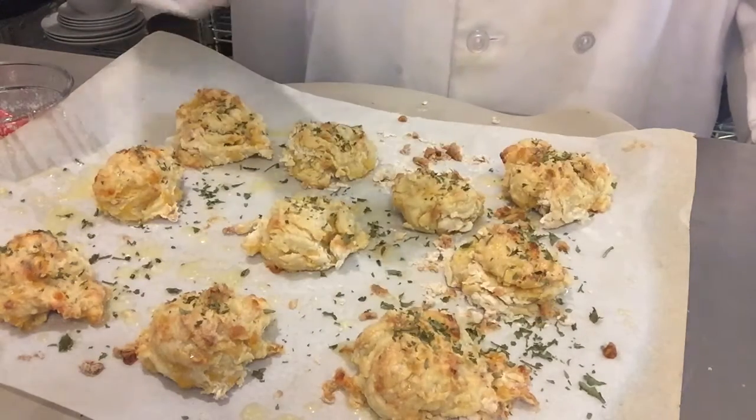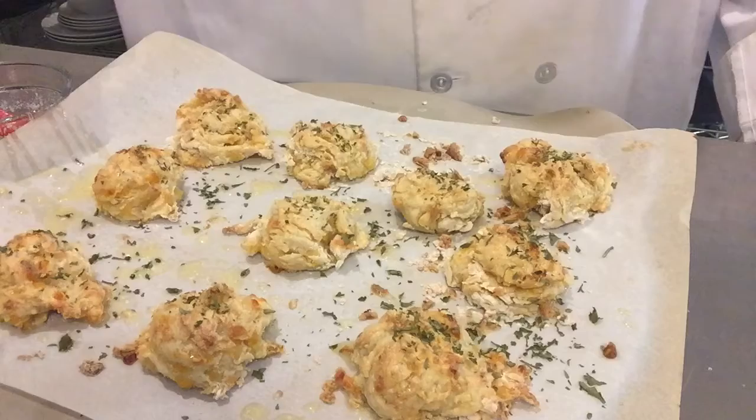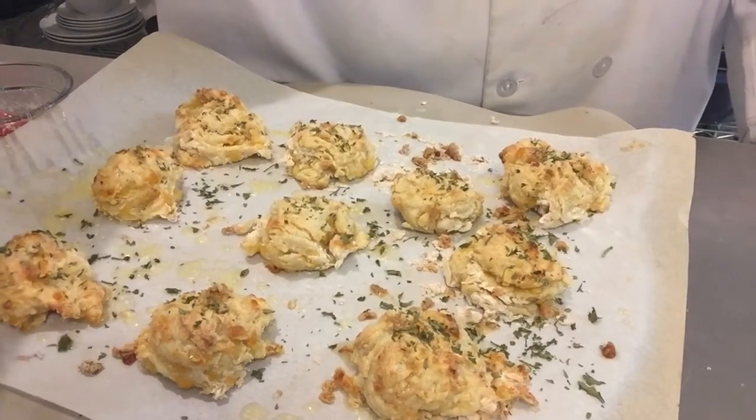And voilà, ladies and gentlemen, we have our cheddar garlic biscuits! If you have any questions, feel free to message me or let me know. Happy baking!